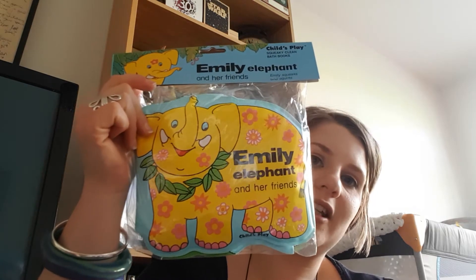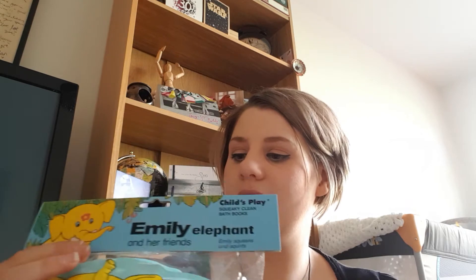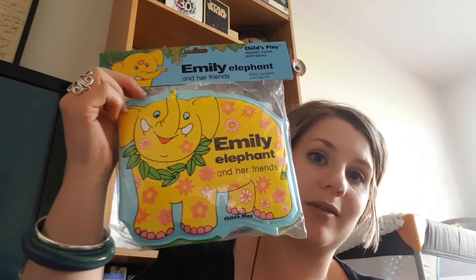We have a Squeaky Clean Bath Book — Emily Elephant and her friends. It's quite good. They do Henry the Elephant, Tilly Turtle, Dolly Dolphin, Wally Whale, and obviously Emily the Elephant. She has two bath books but we're so fed up of reading them — one is Bath Time Friends and the other is a Babysaurus counting one, which is really boring. This one has a squeaking feature and it looks like a proper little story. Rather than opening like a regular book, it opens up lengthways so it's more like scenery for her to look at. I like the look of that — and we did need another bath book.